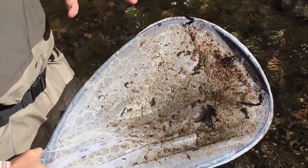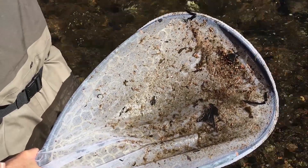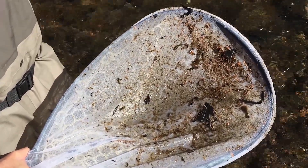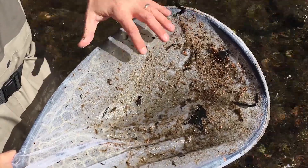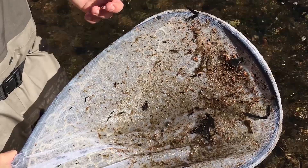After you pull the net out of the water, at first glance, if you've gotten a good sample, your net's going to be full of algae, leaves and sand stirred up from the bottom of the river. And there is a diverse community of aquatic insects in here — we have a number of stoneflies, caddis larvae, mayfly nymphs and midge larvae strewn throughout this sample.